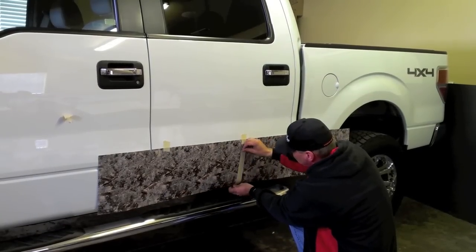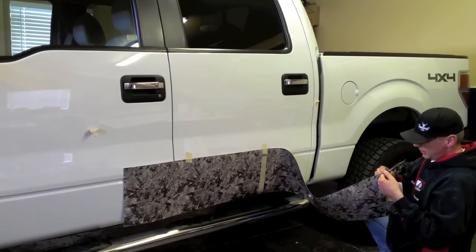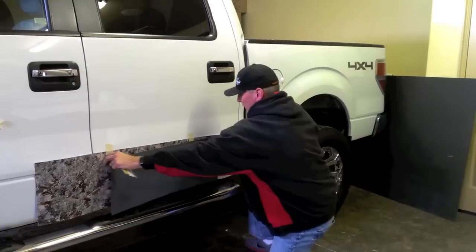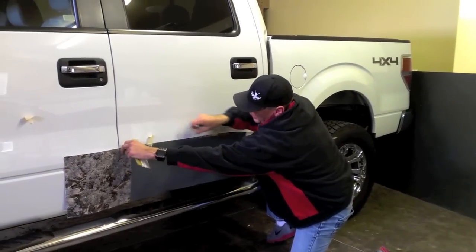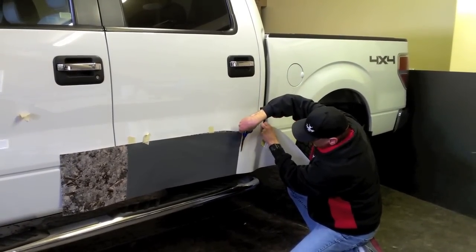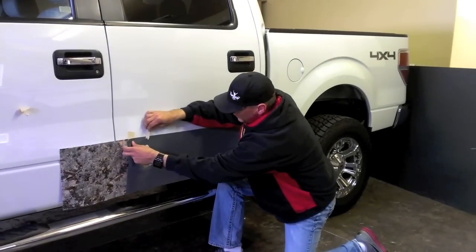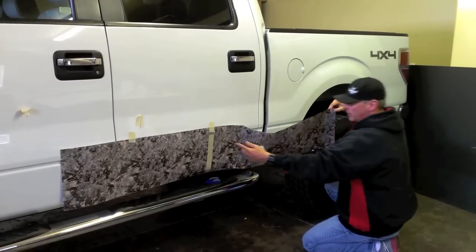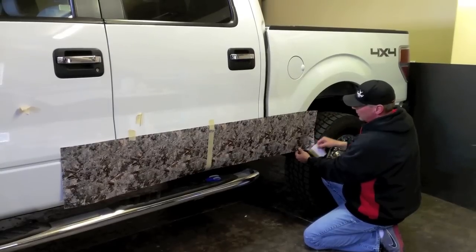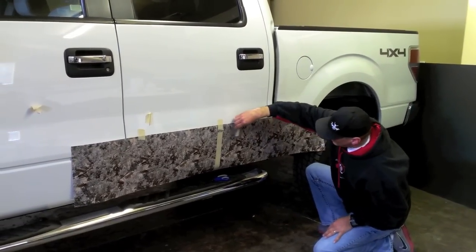Once the graphic is taped on straight, we are going to do what is called the hinge method of installation. By placing a piece of scotch tape vertically down the center of the piece of vinyl, we can now peel back one side of the graphic while the other side stays in place. Peel back and cut the paper backing away from the graphic and lightly tack the vinyl to the rocker panel. Run your squeegee horizontally to set the top of the vinyl in place, working the air downward.